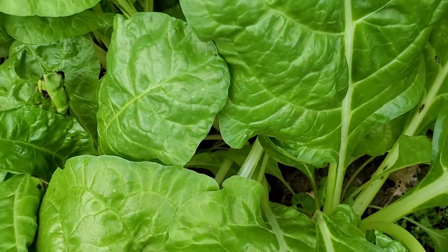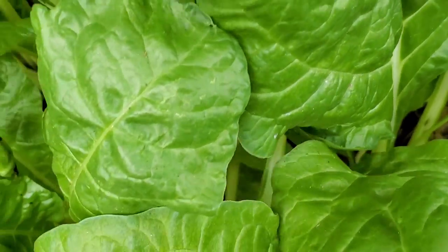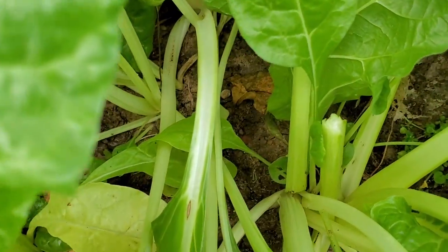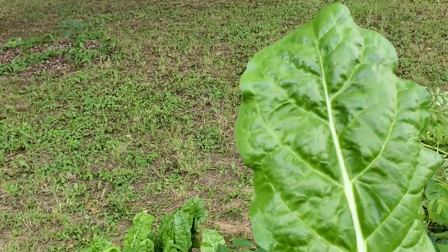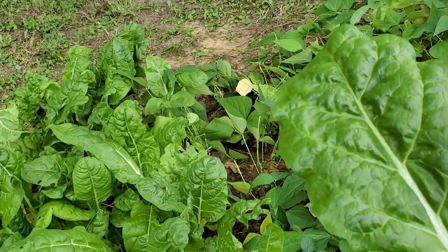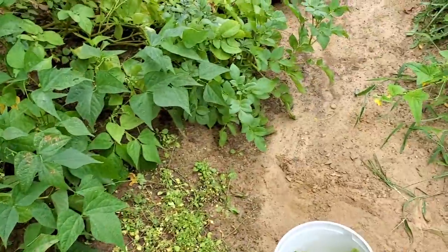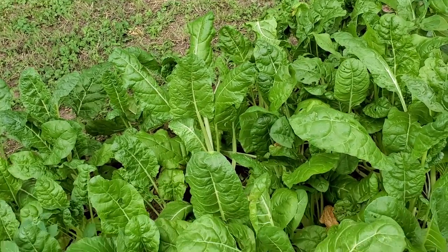We have even bigger leaves — let's go grab that one. She's a big one. Look at that — it's as big as my hand. I'm going to do the same thing with a few more leaves. I might dice it up and put it in rice or put it inside smoothies over the next few days.